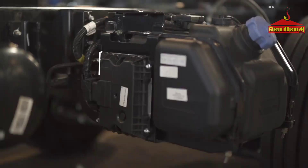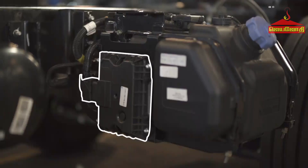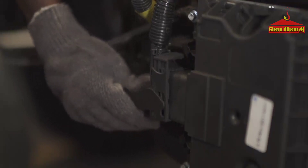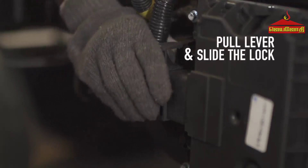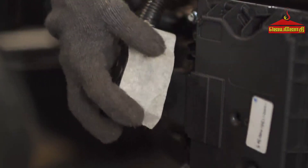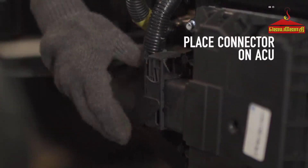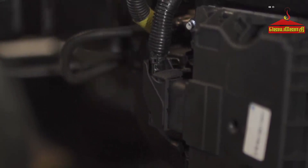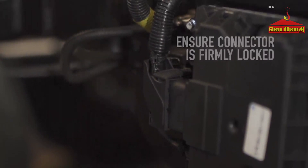To protect the EATS and ACU from damage, the connector should be removed and kept safely. It has only one connector. To remove the connector, pull the lever and slide the lock, remove the connector, and wrap it with masking tape. To refit the connector, place it on the ACU, push the lever and slide the lock. Ensure the connector is firmly locked.